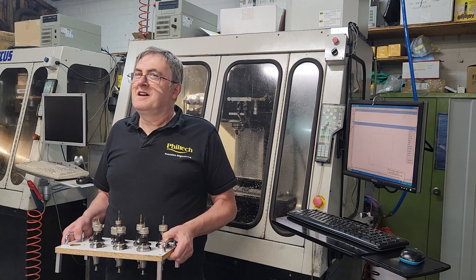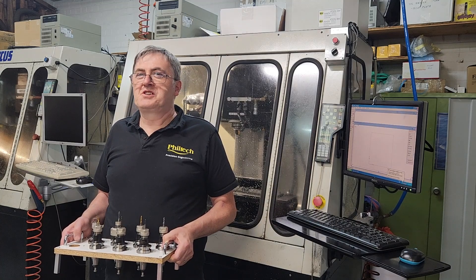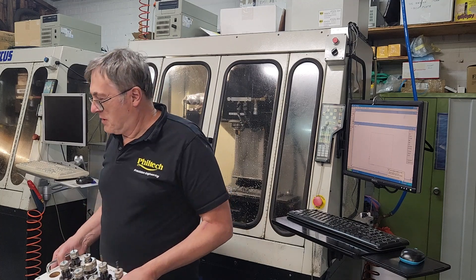G'day. I'm Phil from Philtech. It's about time I explained the engine's cooling system to you. Let's go to the office and talk about that.